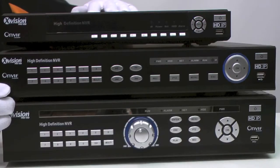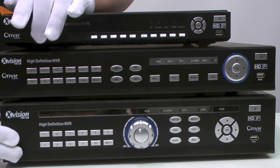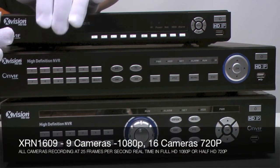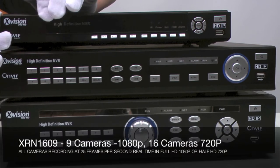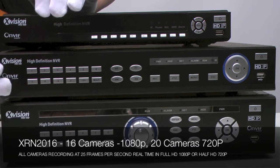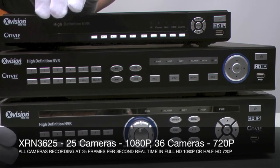There are three models in the range: the 1609, the 2016, and the 3625. These numbers relate to the amount of cameras each recorder can accept. So the 1609 can accept 9 cameras at 1080p resolution and 16 at 720p. The 2016 is 16 1080p cameras or 20 720p's, and the 3625 is 25 cameras at 1080p or 36 at 720p.